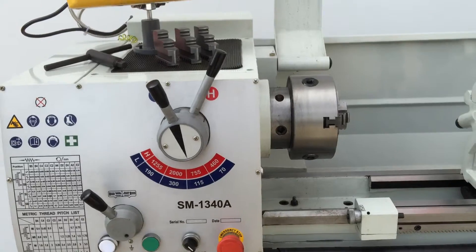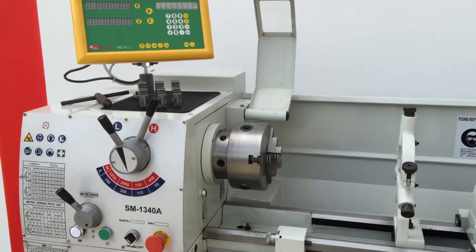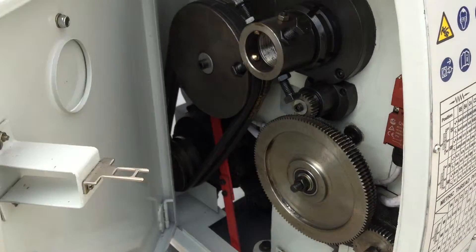All of our lathes at Asset Plants Machinery come standard with safety chuck guards and interlocked headstock covers. I've opened up the headstock cover — that's interlocked.